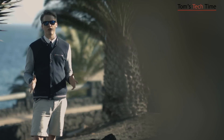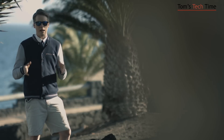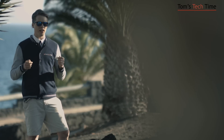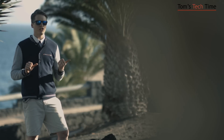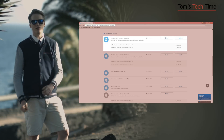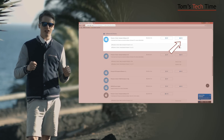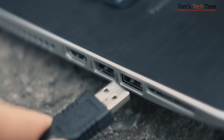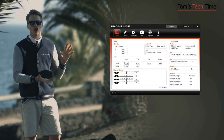Before we can get the copter in the air we first need to activate course lock mode. Because course lock is part of IOC — the Intelligent Orientation Control — we first need to activate IOC. Get your computer, get an internet connection, go to dji.com, download the assistant software, and run it. Then take the USB cable that came with your Phantom, plug one end into the copter and the other into the computer, power the battery, power the Phantom, and open the assistant software.